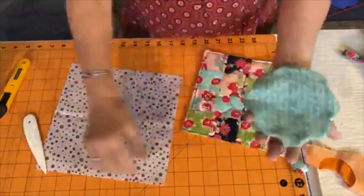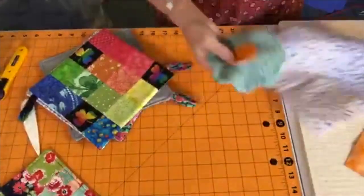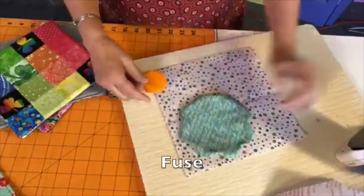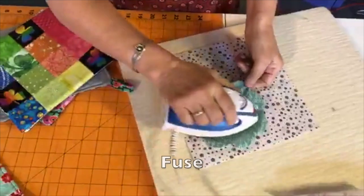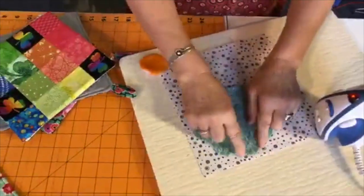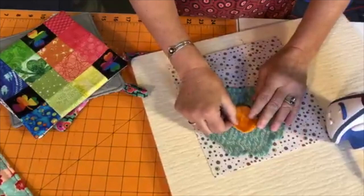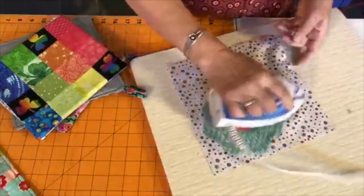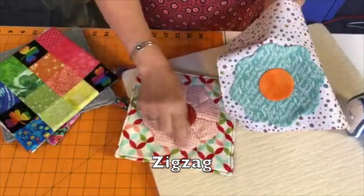Look at that — isn't that nice! So what you do next is take your flower and your little circle, take a nine-inch background, and put that blossom just wherever you want it and fuse it down. Just remember there is a seam allowance, so placing it too close to the edge — you might not want that. Put the circle wherever you want; it doesn't have to be in the center. I keep wanting to make one with white and yellow because I think it would look like fried eggs! Then you do that zigzag around, just like this.